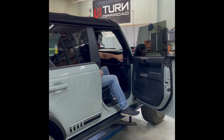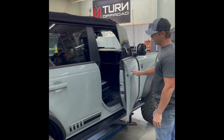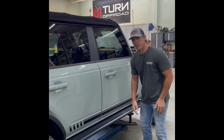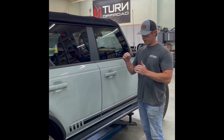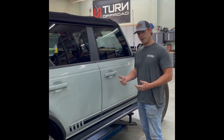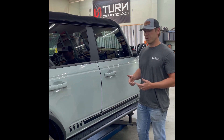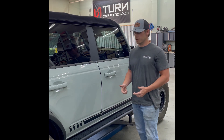Pretty simple. Now these do sit higher than a conventional step — you're probably used to a step sitting about right here. They hang lower, they look a little gaudy, but they do provide for a little bit more of a drop down for you to get your foot in there and get up. These are a compromise between a step and a slider. We really built the slider first and the step component second, because we value the protection of the vehicle over and above the step functionality. But these do a good job of capturing both.